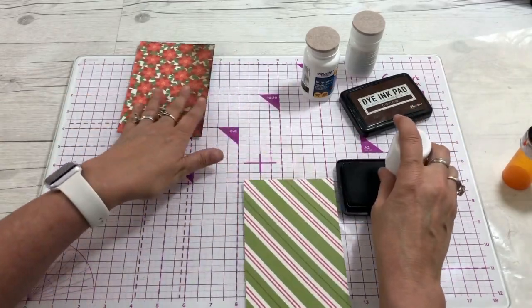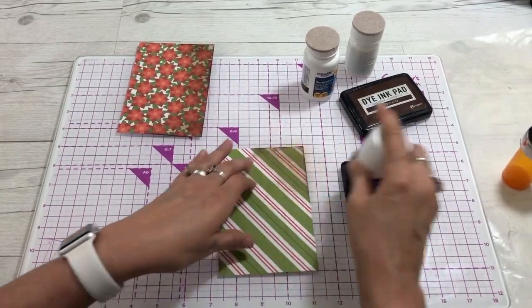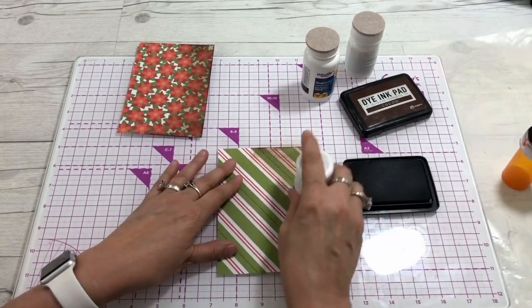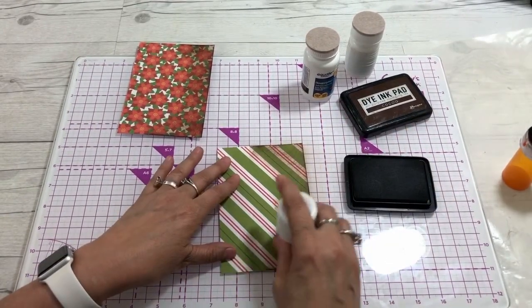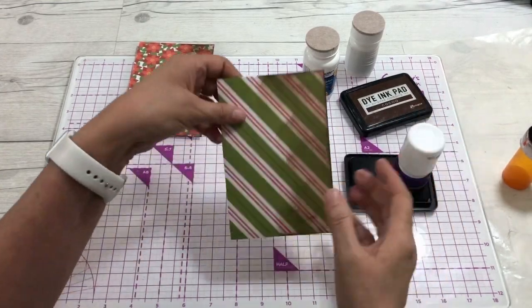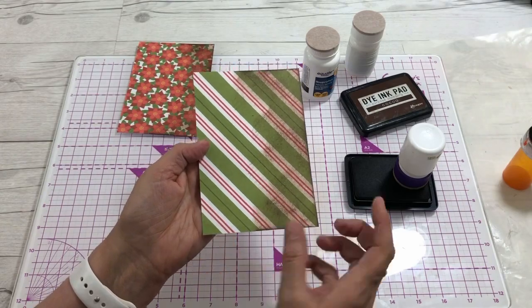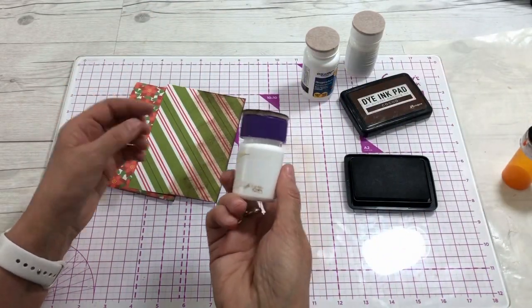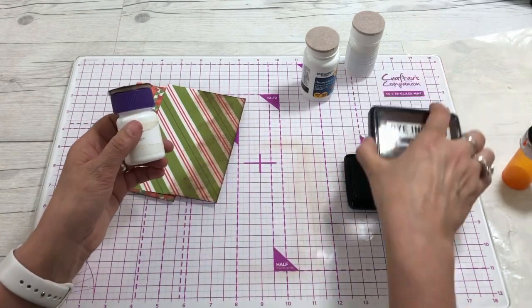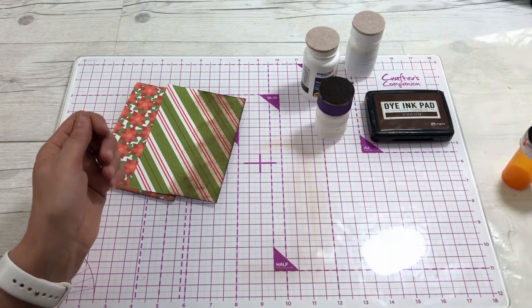Let me try it on this green to show you — it's very, very cool to have this simple, inexpensive blending tool. You can see the difference it makes. Anyway, that's how I make my homemade blending tool. I hope you enjoyed this video — if you did, give it a thumbs up. I'd love to hear your comments. Thank you so much for watching, bye!